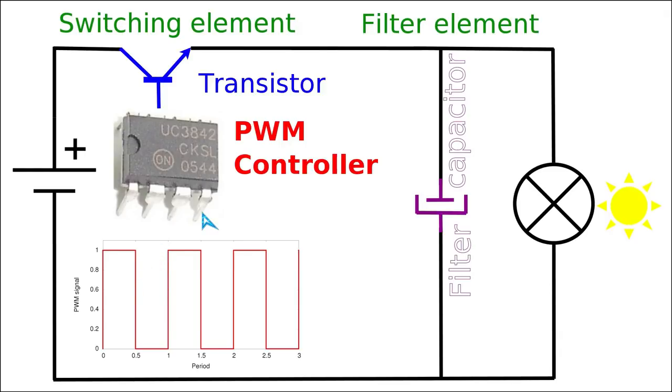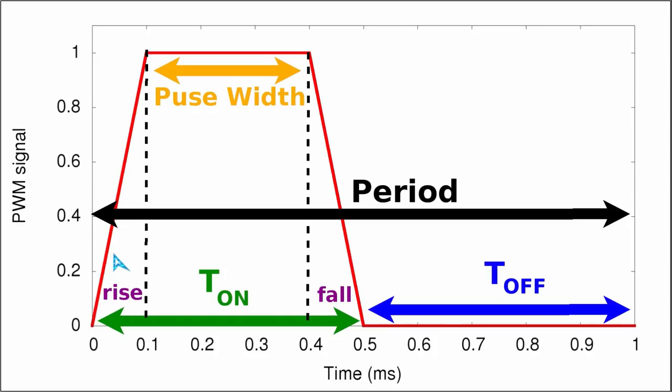The implication of this effect on the PWM signal diagram is that the signal will not instantaneously jump from low to high state, nor instantly drop from high to low. Instead there will be a short amount of time called the rise time, during which the switch is partially turned on until it reaches the fully on state. Similarly, there is a fall time, which is the short time needed for the switch to fall from a fully on state to a fully off state.